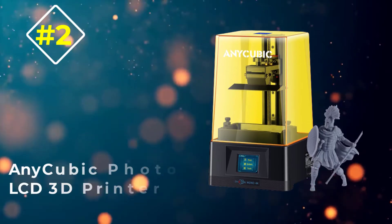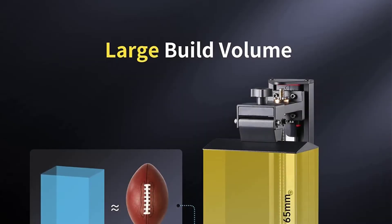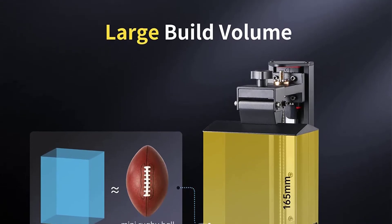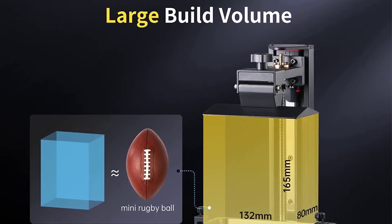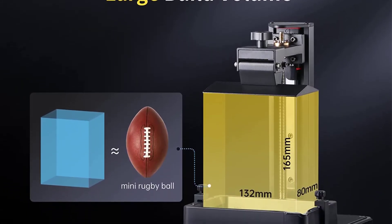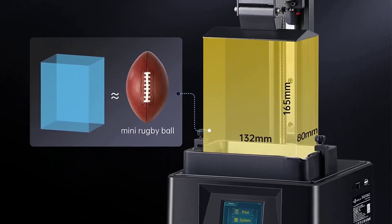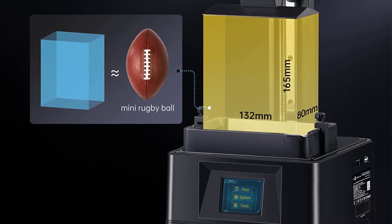Number two: Anycubic Photon UV LCD 3D Printer. As the only resin printer on our list, the Anycubic Photon Mono UV 3D printer comes with an industrial CNC metal design with a satin finish. It looks cool in your office or game room, and it's easy to set up and use with the included software.